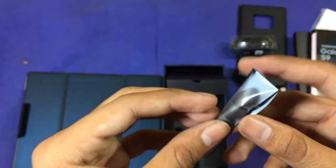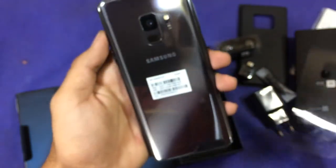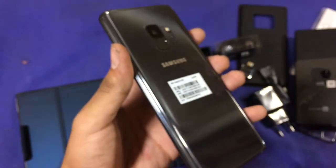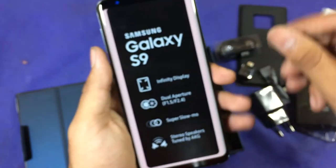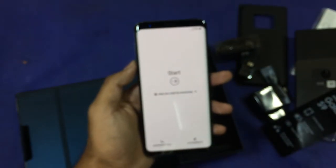The device has booted up. Let's peel the sticker — you can see this titanium gray color is gorgeous. Just peel the front and you can see the setup screen.